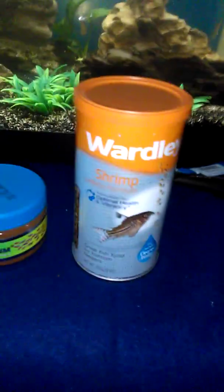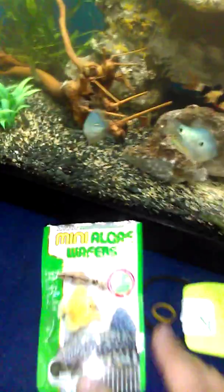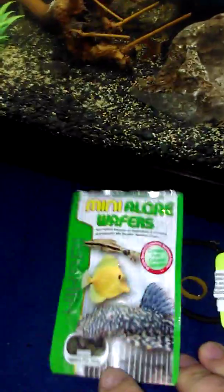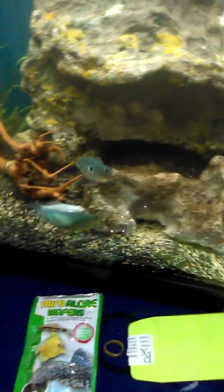And the loaches — they're all over that stuff when I put it in there. For the pleco, I've been giving them these Hikari algae wafers. I also have some Hikari bloodworms in the freezer that I give them as a treat to all the fish every couple days or so. There's the pleco right there — I call him Bubba. He's a cool dude.